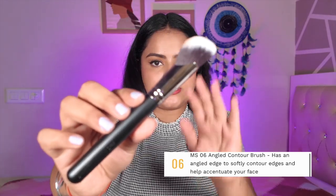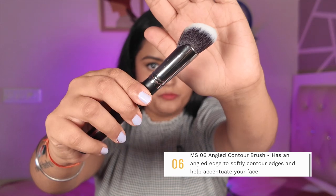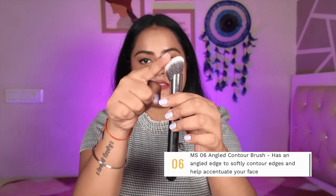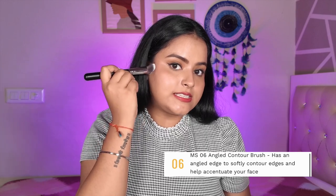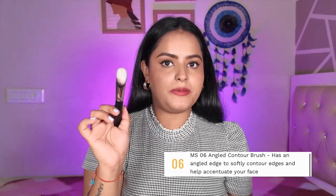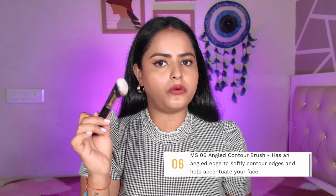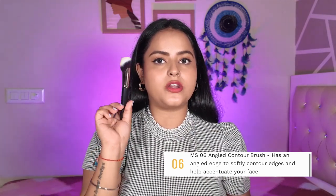MS06 is an angled contour brush. Because of its angle, it sits very well under the cheekbones and you can blend liquid and cream contour beautifully with it. It can also be used for powder contour, but it is a bit more dense, so it will perform better with liquid and cream products.